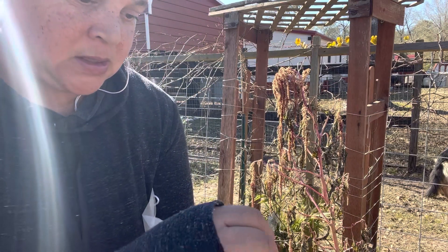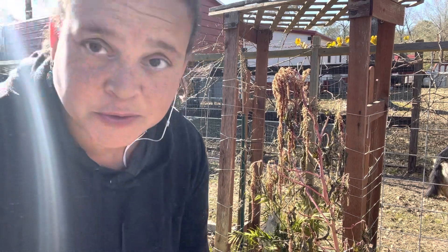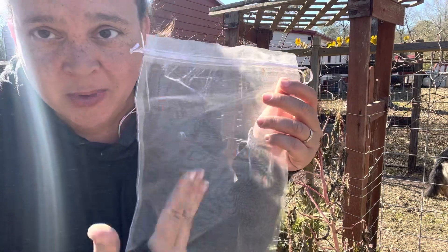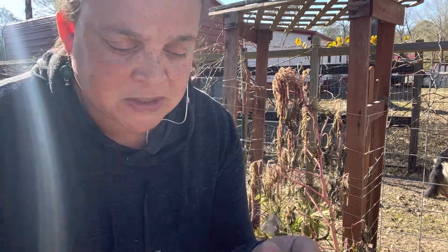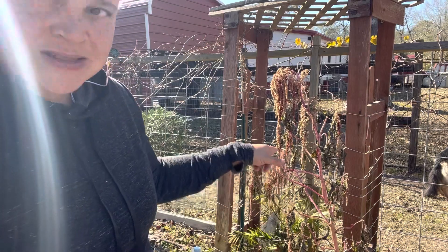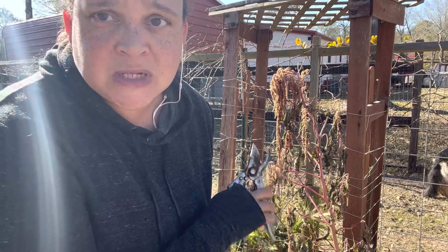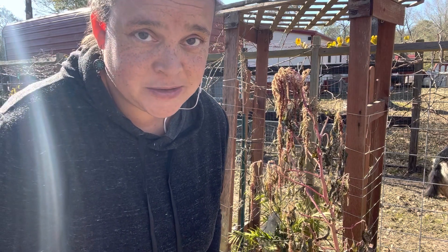These are gonna go in organza bags from Amazon — I bought these giant ones to cover my grape clusters, but I also have smaller party-favor-size ones. Either way, it holds all the seeds in no matter how small the seed is. I'm gonna cut off a lot of these heads and save them, because I don't have to buy amaranth seeds ever again. This particular amaranth is the red spike from Emmy Gardener — sorry Emmy, I don't have to buy them anymore. Thank you for that two-dollar pack of seeds.